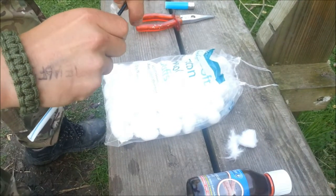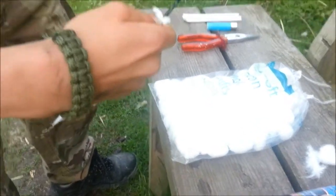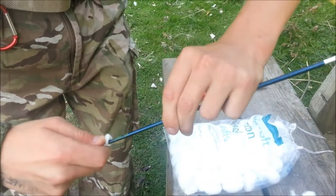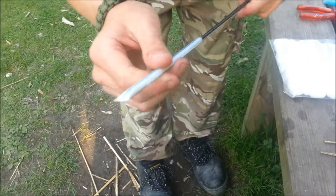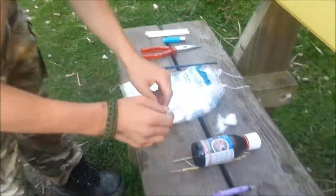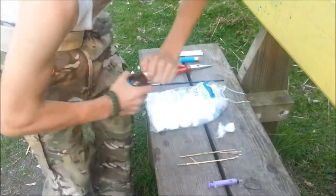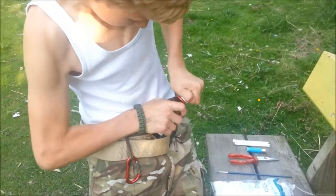I've got to shove this right in there. If you start from one end, once it goes, it goes. Pull it all in. That's in there — shove it right down the end like that. Now this is when the surgical spirit comes into play. It's idiot proof — numpty proof. You won't be able to open that bottle without pushing it.